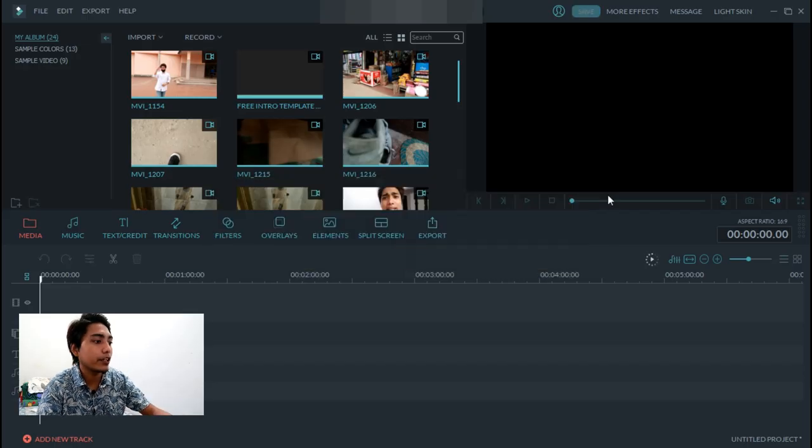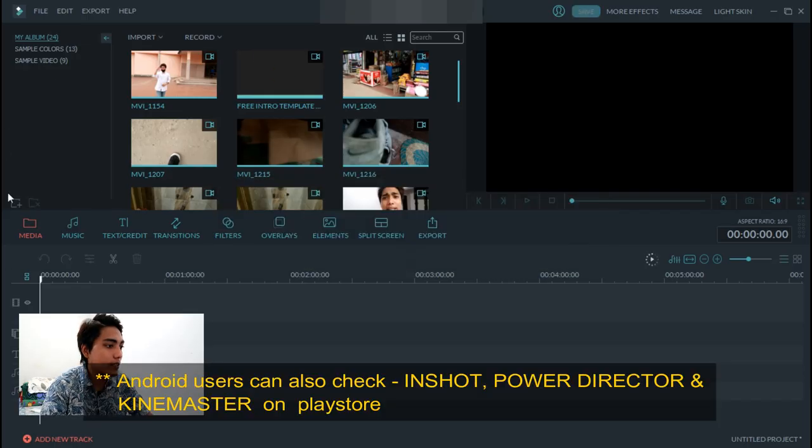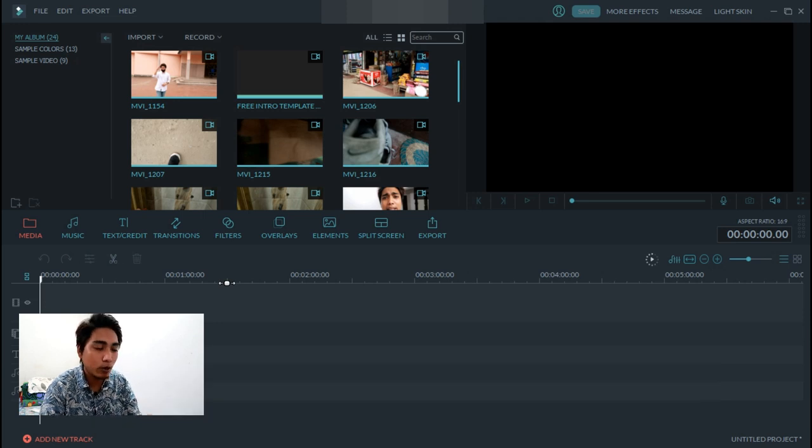So this is what I work on — this is the overall user interface of Filmora. It is very easy to learn. We will not make a tutorial at the moment because the video will be very long, but if someone wants a tutorial on it, I will make sure to make a video on it.